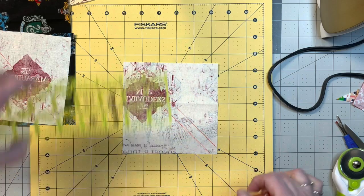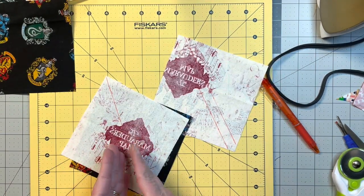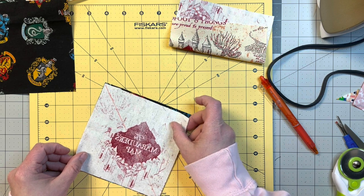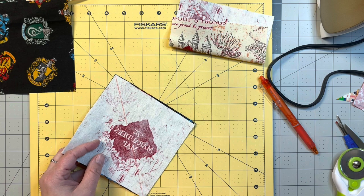On the one with two lines you're going to sew on the line, and on the one with one line you're going to sew a quarter inch on either side of the line. Now we're just going to line these up face to face. I cut one a little smaller or bigger — no big deal, we're going to trim them up anyway.